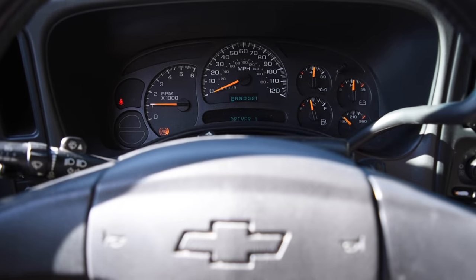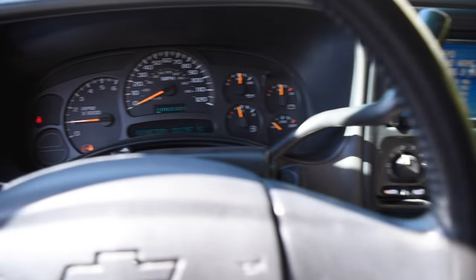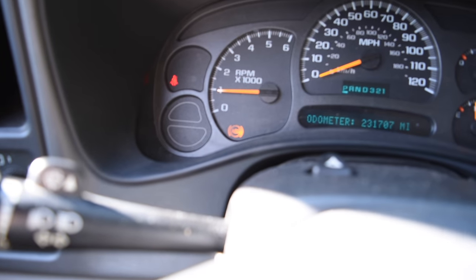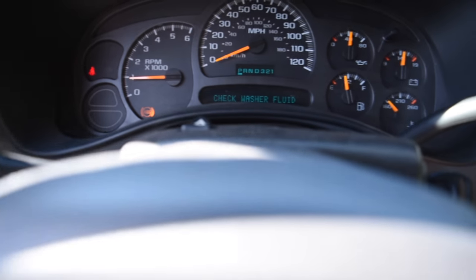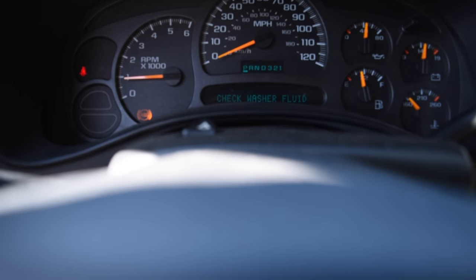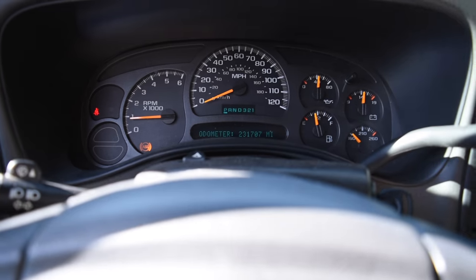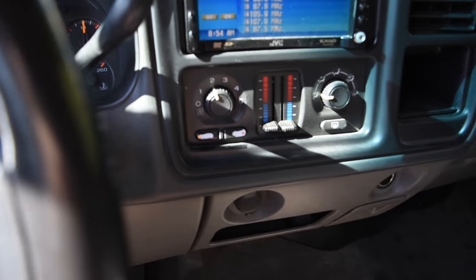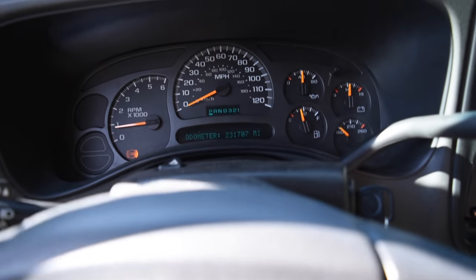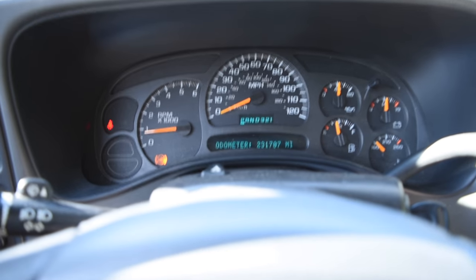Everything seems to be functioning normally. The ABS light is staying on — that's just been happening recently. The 'check washer fluid' warning has been ongoing; I think it's a bad sensor, so that's not part of the issue. Air conditioning is on and blowing cold, no issues right now.